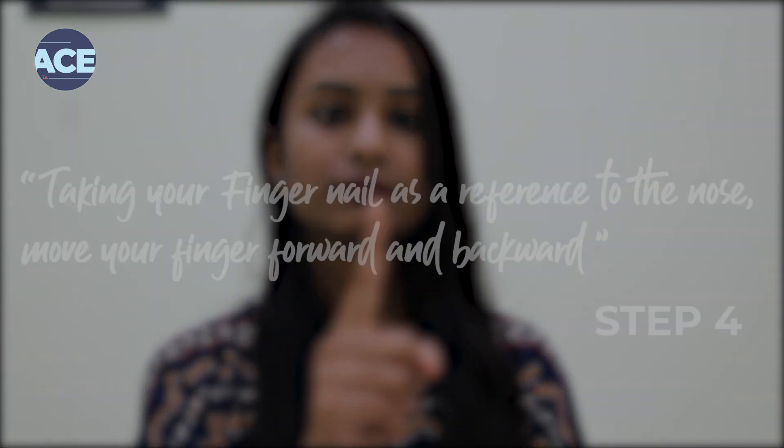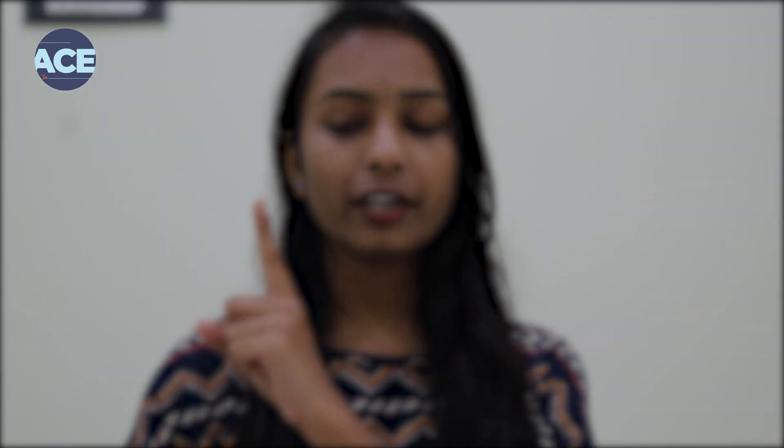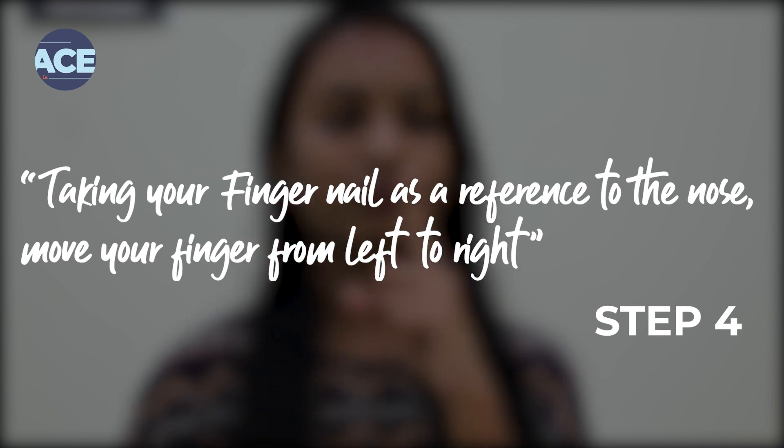Number four, make your finger as a reference and move your finger straight from your nose and focus on your finger. Repeat this exercise for 5 times. Now move your finger horizontally and focus on your finger. Make sure you do not move your head while doing this. Repeat this exercise for 5 times.